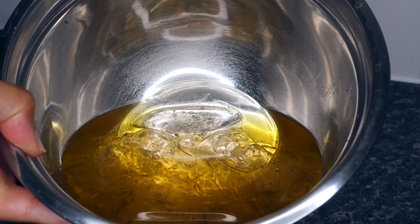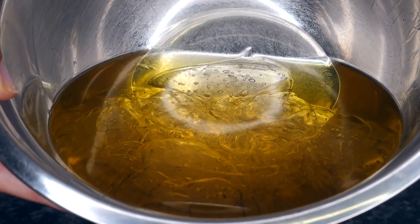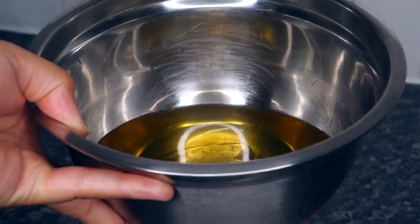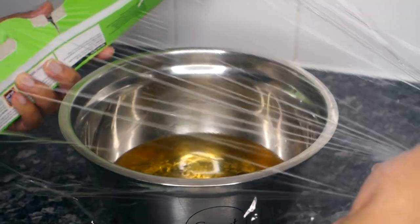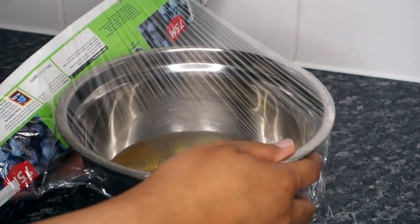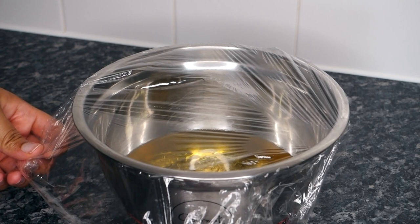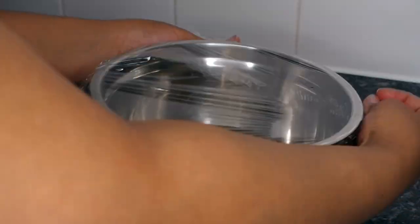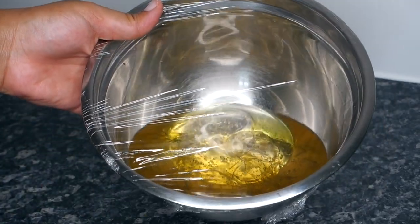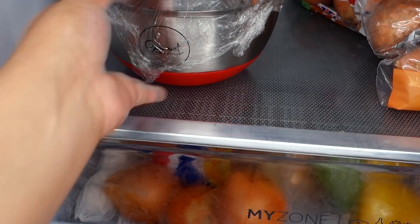This is what the mixture should look like — you can see the chunks of aloe vera gel in there and everything is combined. Everything should now come to the same temperature. I leave this out for a little bit until it reaches room temperature, then I cover it with cling film to keep it hygienic so no dirt or dust gets in. If you don't have cling film, use foil or a lid — just make sure you cover it. Then I pop it in the fridge for about two to three hours.